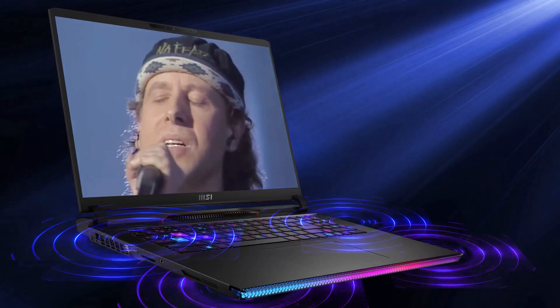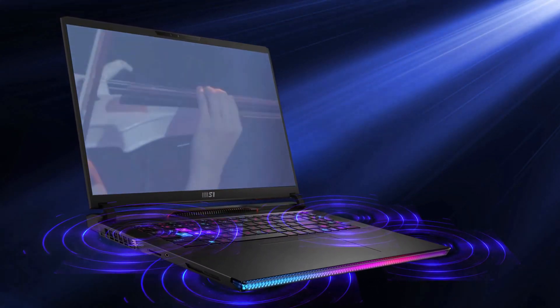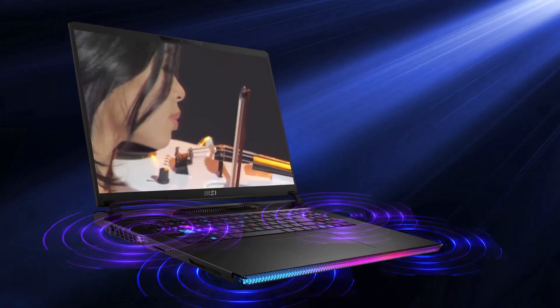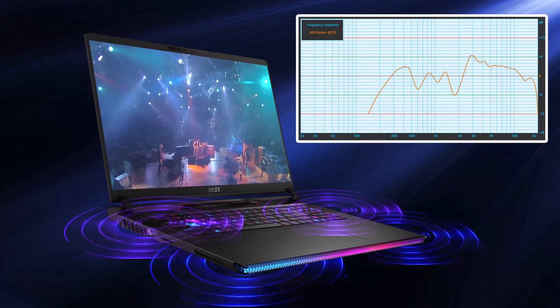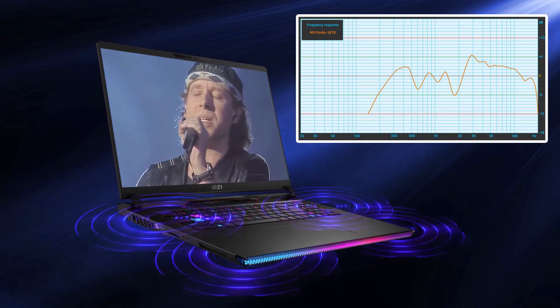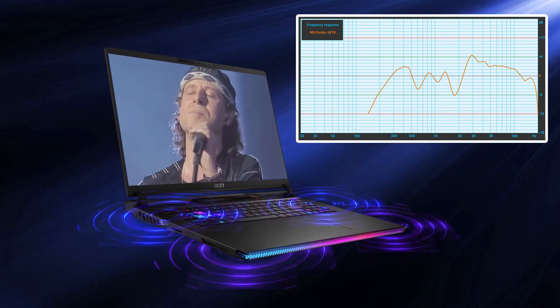The audio experience deserves mention as well. We've got a six-speaker setup, with two units flanking the keyboard while the rest are on the bottom. All six together deliver quality sound with no significant deviations across the entire frequency range.